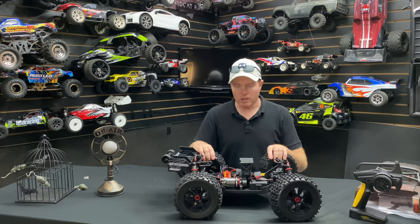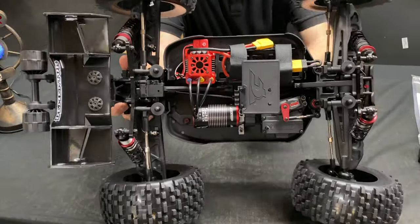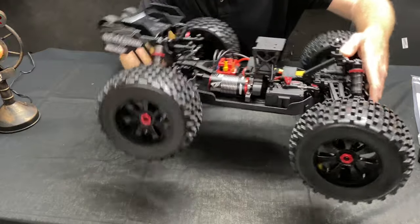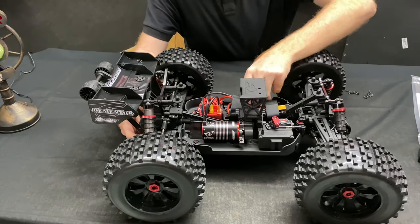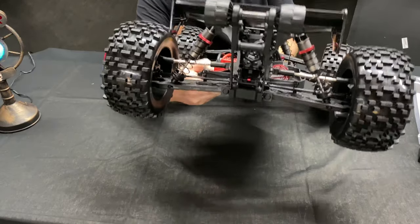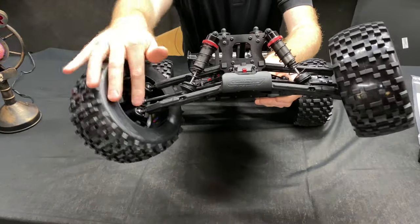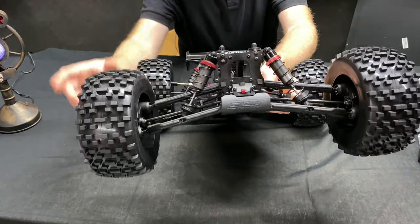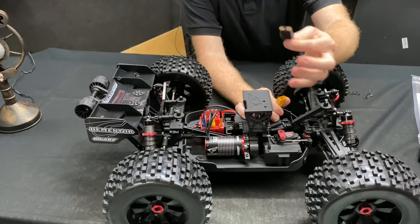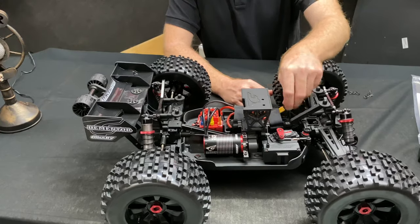I already have the Kronos here for comparison. Looking at the internals: there's a 150-amp ESC, a Hobbywing motor — same 2050KV motor — so it's 6S capable. You've got XT90 connectors, a wheelie bar in the rear, sway bars, dog bones in the rear, and CVDs up front with pillow-ball pivot balls. You also have a plug so you can run two 2S or two 3S LiPos, or a single 6S, and there's an on/off switch too.